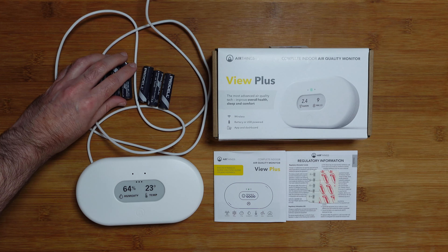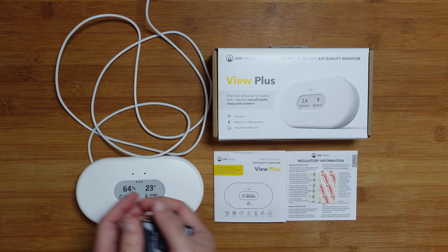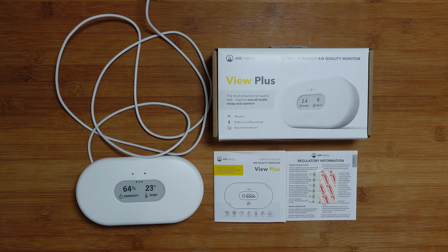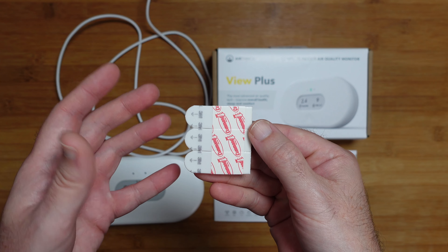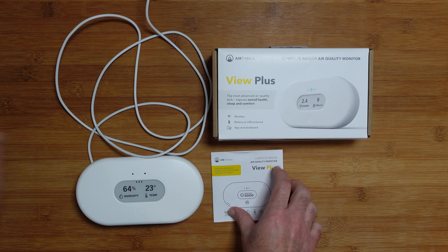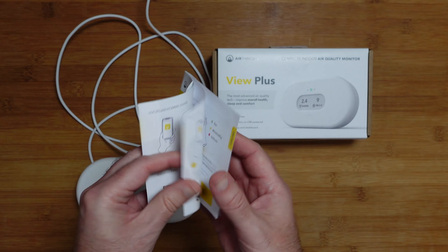Inside the box you get some batteries — six AA batteries — so you can power this from either battery power or you can plug it in via USB, and you obviously get a USB cable included. You can see that running out here into my USB power supply. The rest of the box contents include some little command strip sticky pads, which you'd use if you want to mount this to a wall. We also get some regulatory information and a quick start guide to get everything up and running with the app, available in multiple languages.